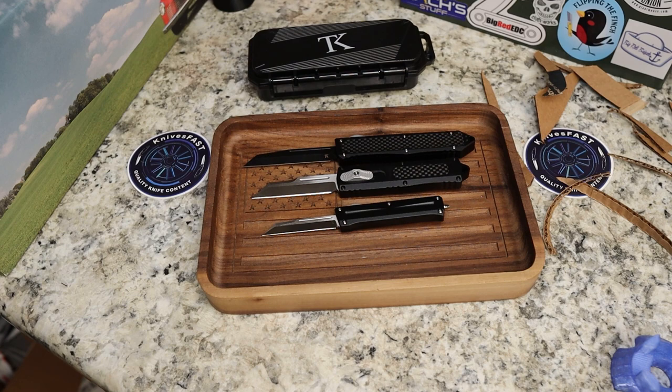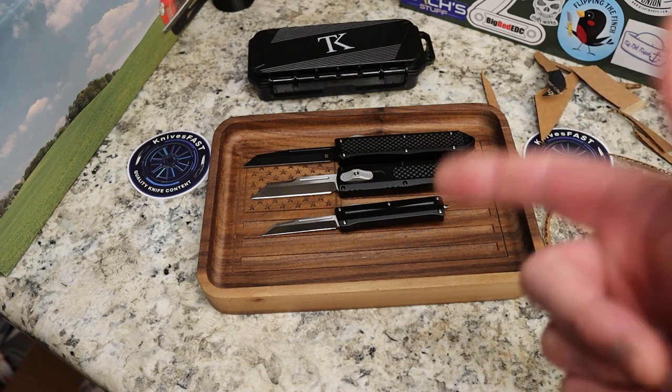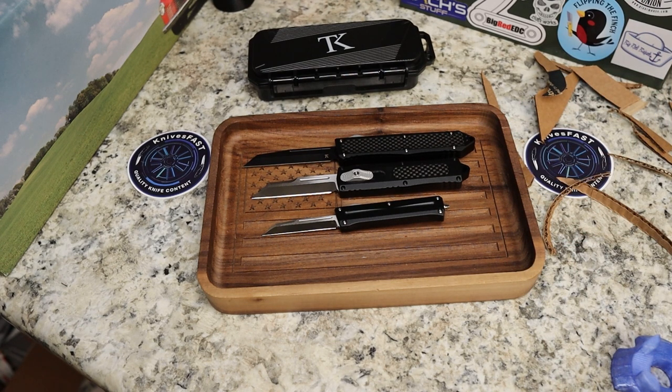They have these in different blade shapes - I see a tanto, a drop point, and the Wharncliffe, and I bet there are other options as well. I'll put links to all three down below so you can check them out. Thank you Kevin from Lefty EDC for letting me check them out, and thank you Tack Knives for sending them. Give us a thumbs up, like, comment, subscribe, and thank you so much for your support and for watching the Knives Fast channel.